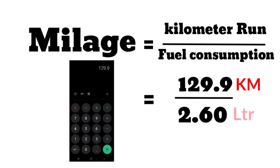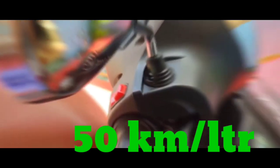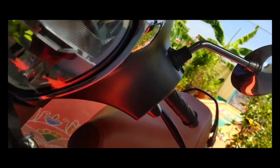The distance is about 120.90 km and the petrol used is about 2.60 litres. That's why the mileage comes out to approximately 46 km per litre. You can see how smooth the mileage is. So that's how you check your mileage — you can see how much mileage is there.